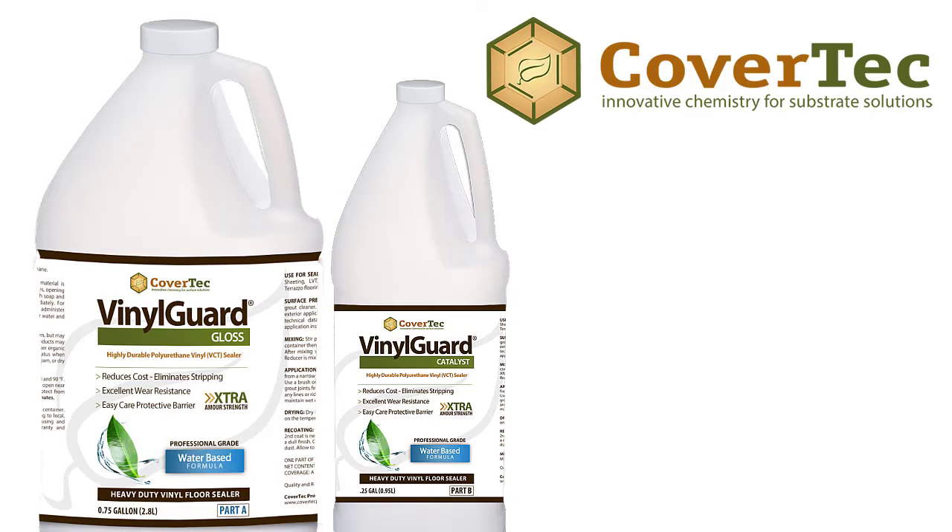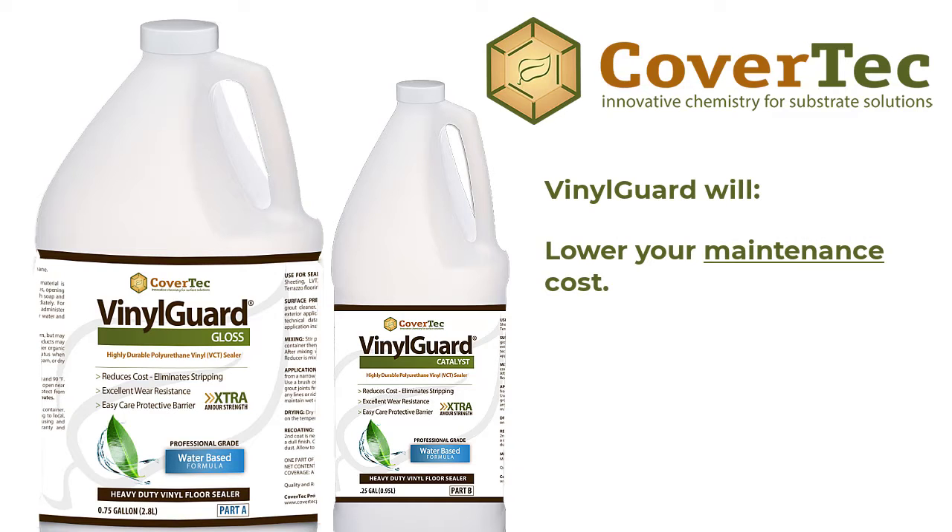scrubbing and recoating, then we have a good solution for you. Our vinyl guard is a heavy duty water-based sealer that will protect the floor. It will lower your maintenance costs.